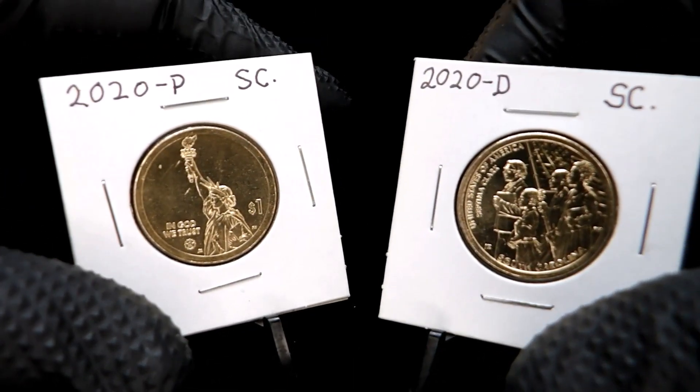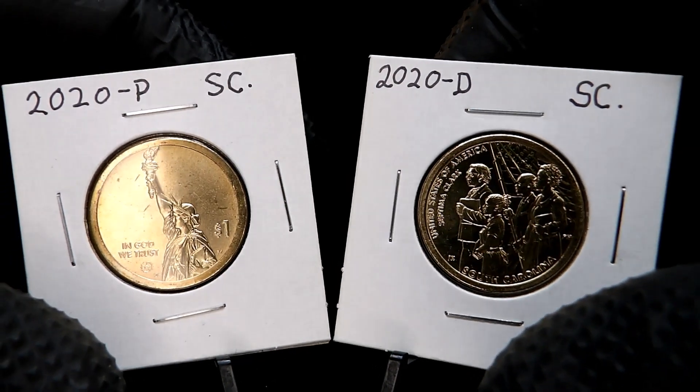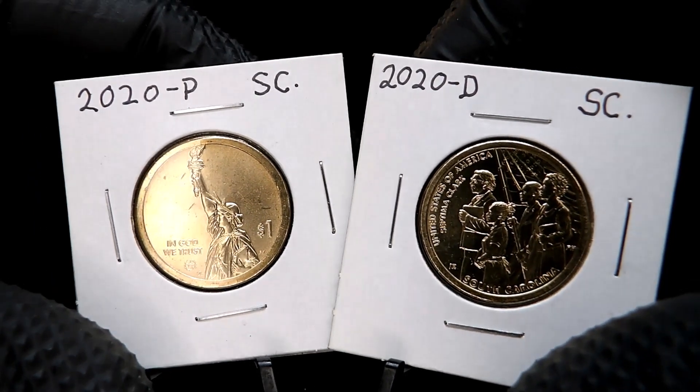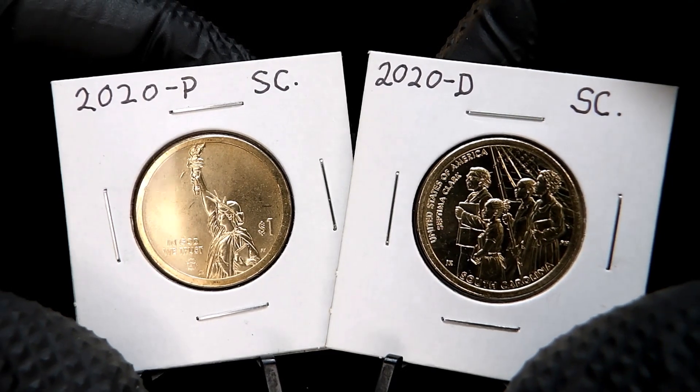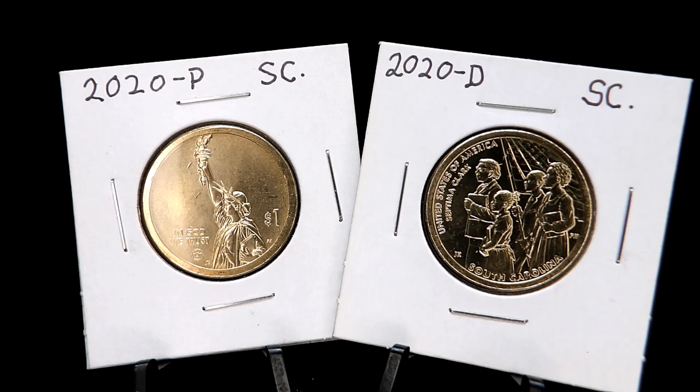I'll be doing some more videos of my other American Innovation coins today, so look out for those. I just want to bring these to you guys and let you see what I picked up during a pretty good trade. I'm pretty excited about these American Innovation coins.